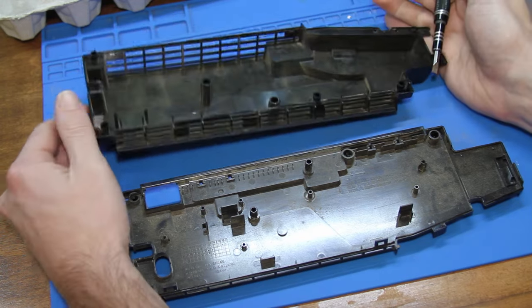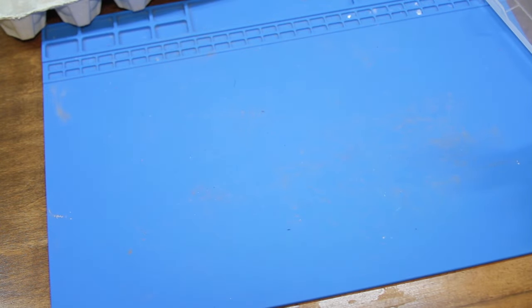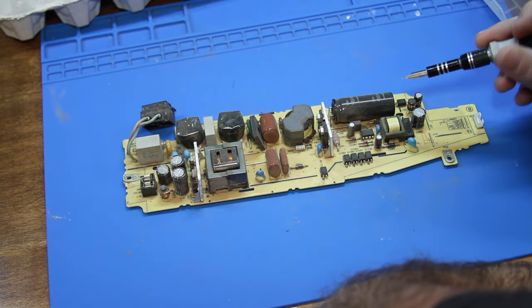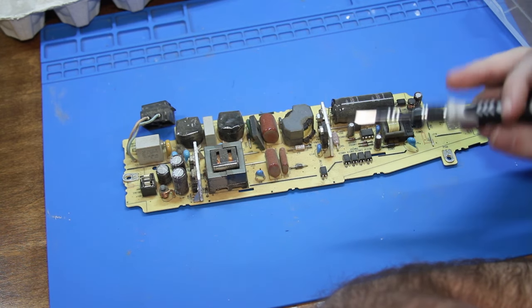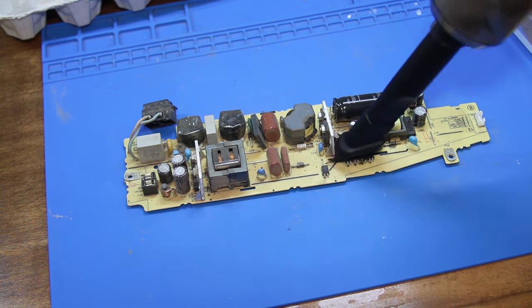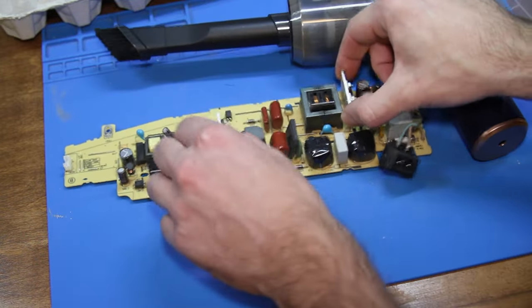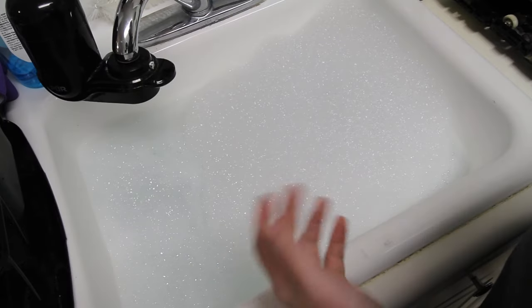Now that it's apart I can point out where the tabs are that need to be released. We've got one tab here that needs to be pressed in, one tab here - if you have a spudger you can use that. On the side there's one here and one here, and then there are two corresponding clips here and here. Those just kind of pushed out with a little bit of force. Aside from this being dusty, we'll put that in the pile.